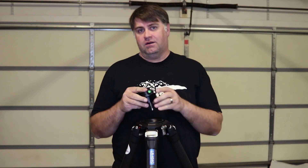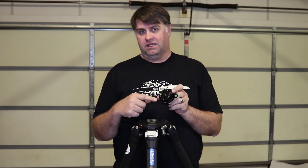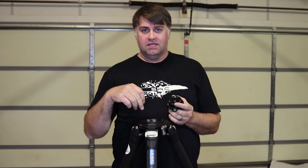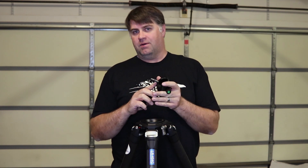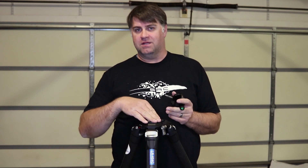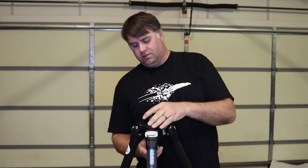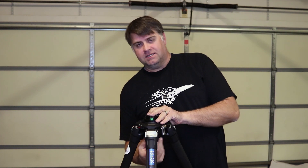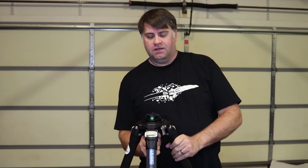Then we take our half ball — I have the Arca Swiss mounting plate on it. If your bowl is 100 millimeter, you need a 100 millimeter half ball; if your bowl is 75 millimeter, you need a 75 millimeter half ball. Just put it in, tighten up the handle on the bottom, and it's ready to go.